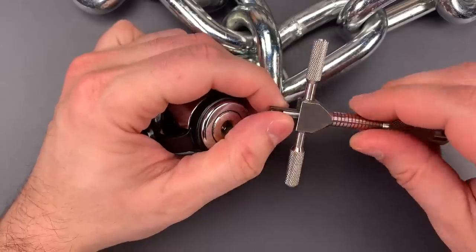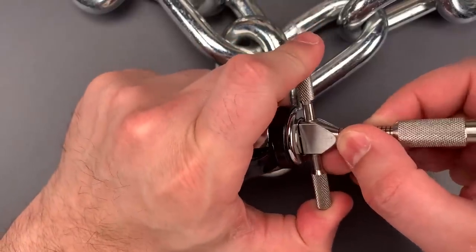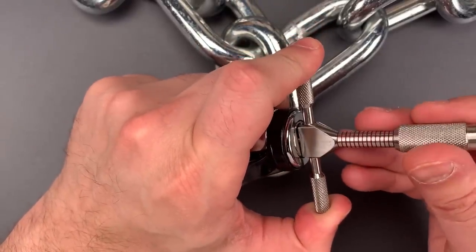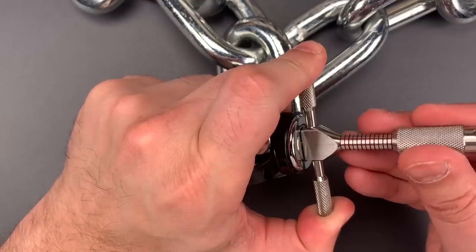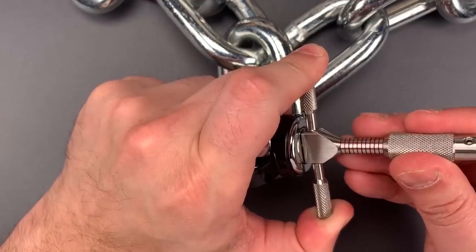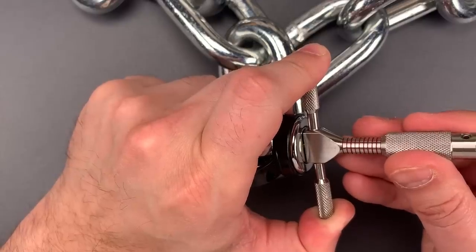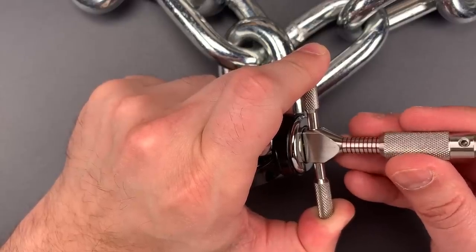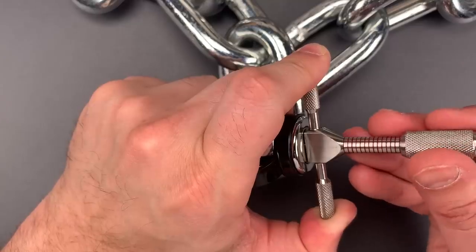I'm going to get the pick that Bosnia Bill and I made, pick up disc number one, and then we're going to start picking on disc two. Two is loose, so is three, so is four. Nice click out of five. Little click on six. And seven is loose — probably a zero cut. Back to the beginning.